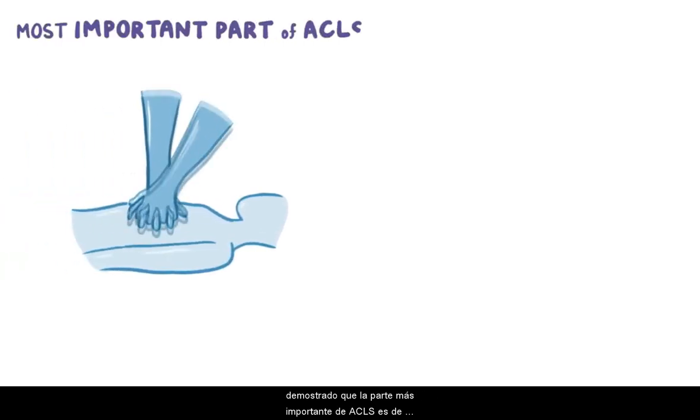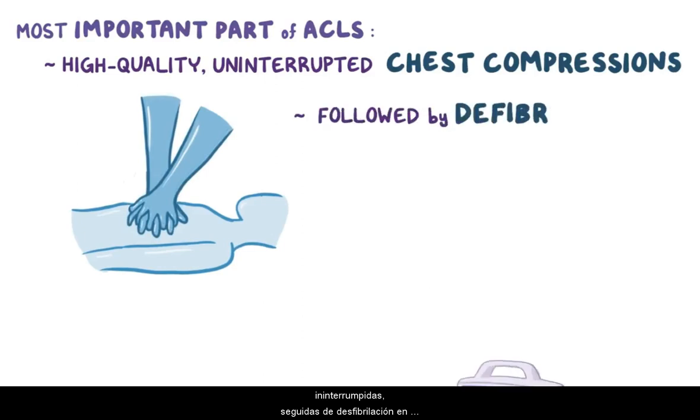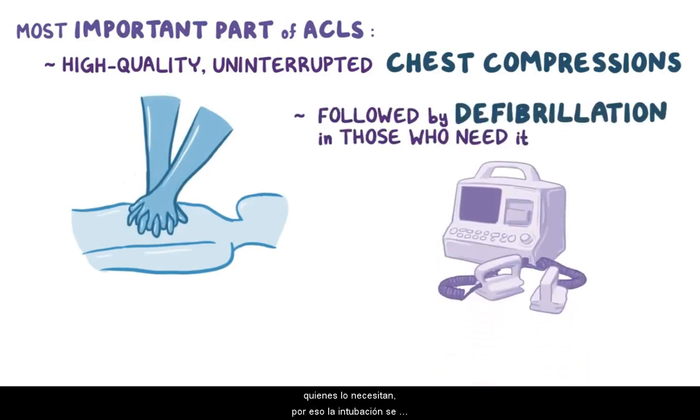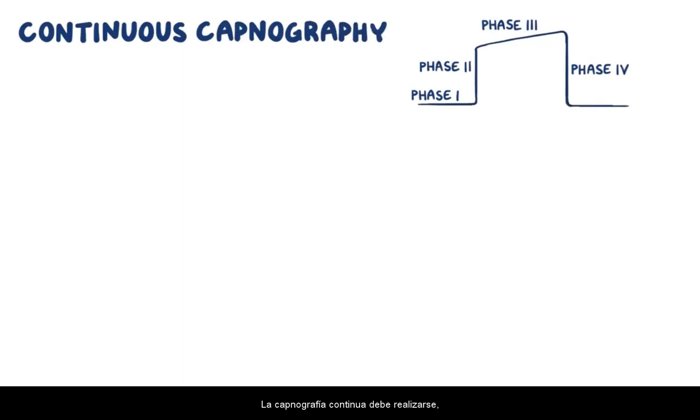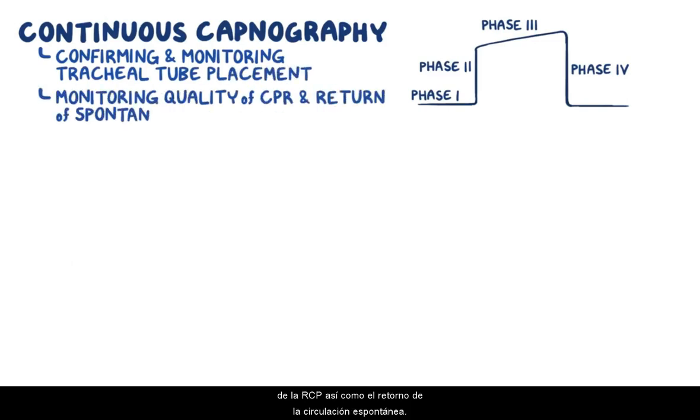Time and time again, researchers have shown that the most important part of ACLS is high quality uninterrupted chest compressions, followed by defibrillation in those who need it. That's why intubation is done only if the patient can't be ventilated by other means. Continuous capnography should be performed for both confirming and monitoring correct tracheal tube placement and for monitoring the quality of CPR and the return of spontaneous circulation.